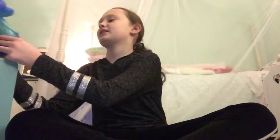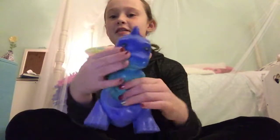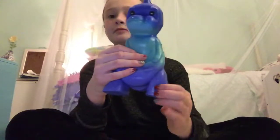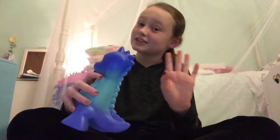The first squishy — I'm just picking them randomly — is my Galaxy Dinosaur Squishy. It's pretty squishy, but it's mainly for looking cool. My friend Alicia has a YouTube channel called Alicia Brown's Life, so go check her out. She has the same squishy, so shout out to Alicia.